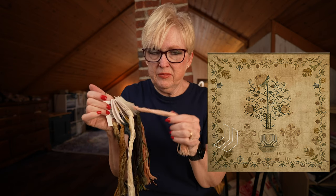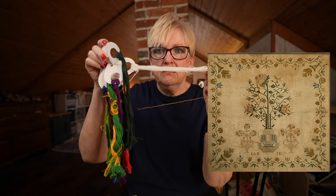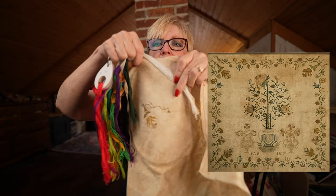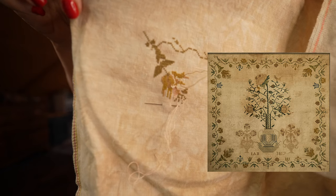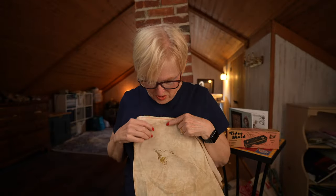For some of the ecru areas — like the pots on the bottom — I'm not going to make them peach, I'm going to make them white. But not the ecru white; I'm going to use a bright white like regular DMC white because I think it will show up much better than the ecru. This fabric is not dark enough to show ecru — it just blends right in. So I'm doing substitutions as I go along.